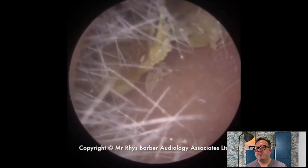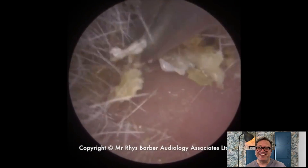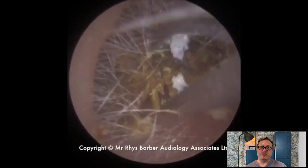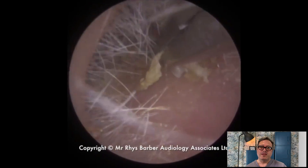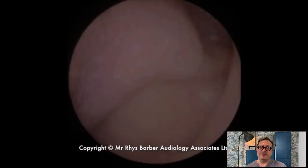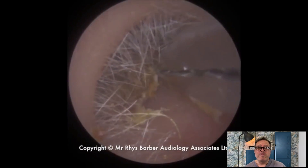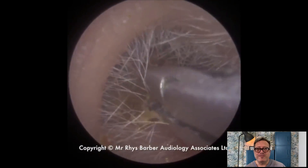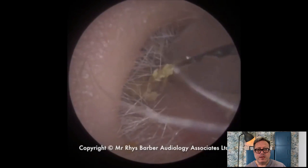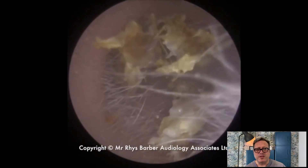I've got a hold of that slightly softer skin there but I don't think it's going to hold very well, so we're going to need to bite into it a little bit further. I'm tilting my head to try and see around the corner. Let's pull this down — oh, it's almost there, it's almost there. It's going to shear again I think. Okay, we're just getting a grip on this bit of dry skin — look at this coming away now. Wow, that's a good piece, that is a good piece.